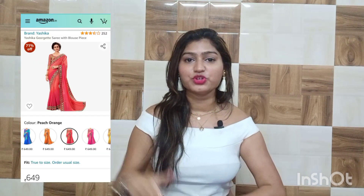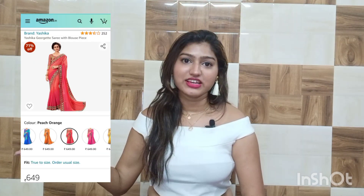Hello guys, welcome back to my channel. In today's video I will be sharing an Amazon saree review. This is the saree which I ordered recently. We will be seeing if it looks exactly the same as it was shown on the website, and also from the price point of view. I will also be doing a try-on part at the end, so stick to this video till the end.